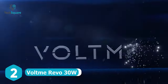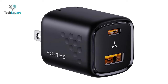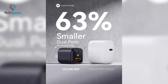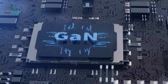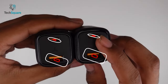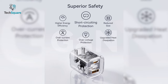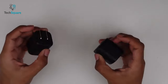Voltme Revo can be another great choice to juice up your Samsung Galaxy Z Flip 4 efficiently, with a compact build, robust casing, and premium components. With this 30W adapter, you can power up your Z Flip 4 three times faster compared to standard wall chargers. It's even 63% smaller than the original 30W charger while maintaining the same power output, thanks to its GaN3 technology. The Revo comes with one USB-C and one USB-A port to charge two devices simultaneously, and ensures superior safety for your Z Flip 4, protecting it from short circuits, overheating, overcharging, and more. The foldable plug allows this charger to easily fit into your backpack.